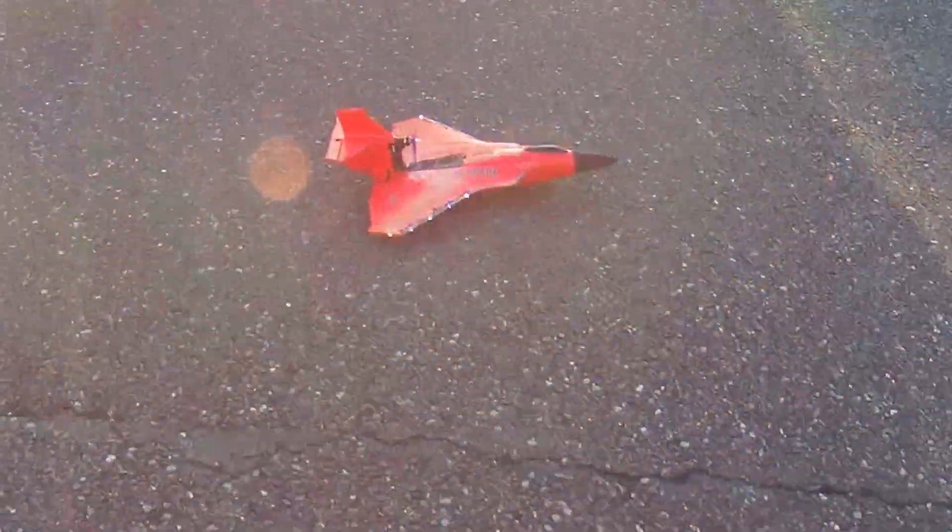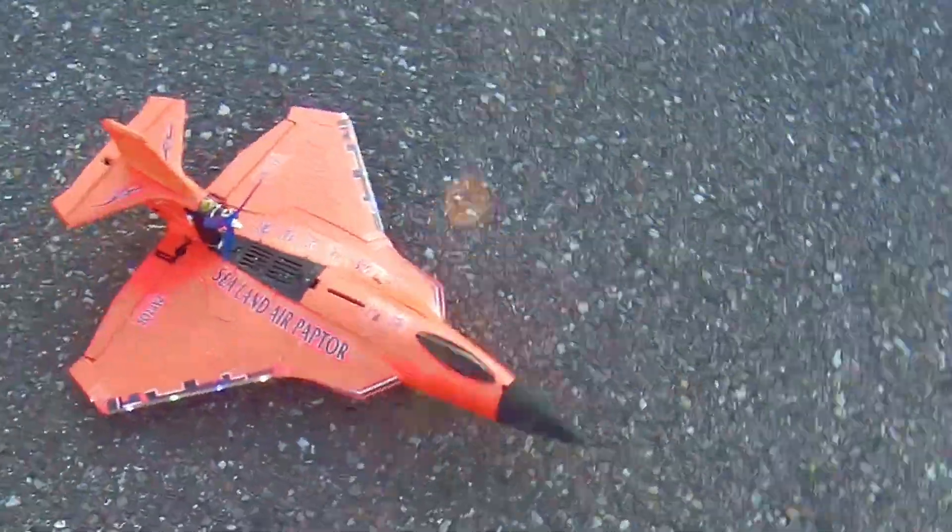Okay, so 3S suits it. That's what we have confirmed.